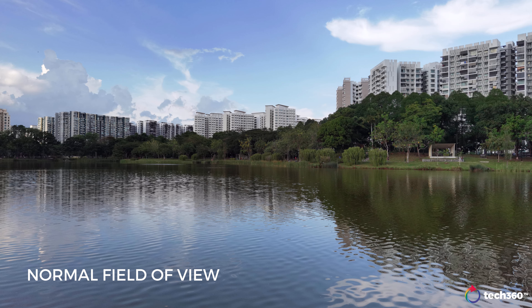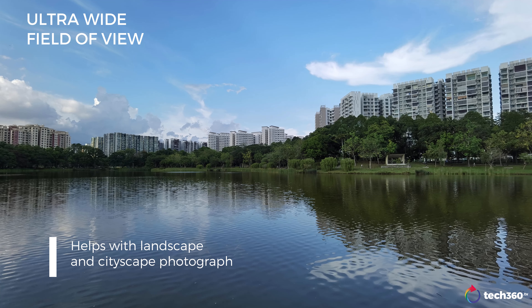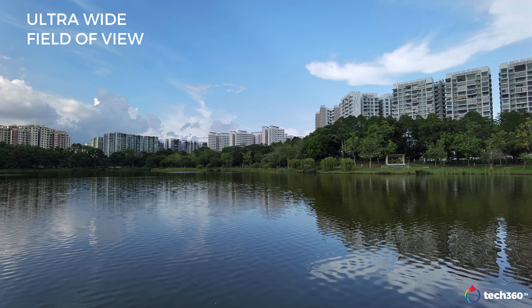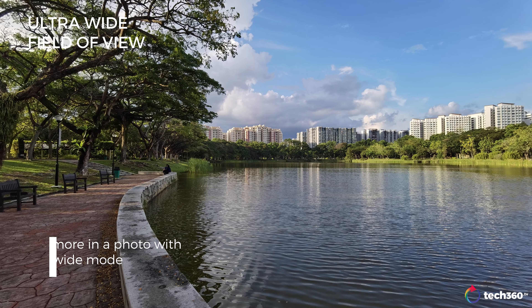For landscape and cityscape photography, you might find the field of view on the main lens a bit limiting. Switch over to the ultrawide lens and squeeze more into that photo. The ultrawide lens is an 18mm equivalent, which isn't quite as wide as other ultrawide lenses out there, but it does the job decently with almost no distortion visible at all.